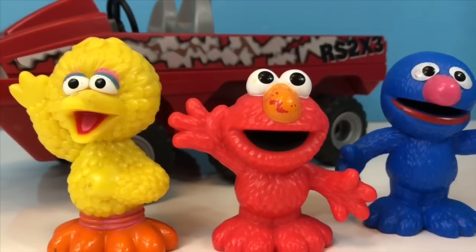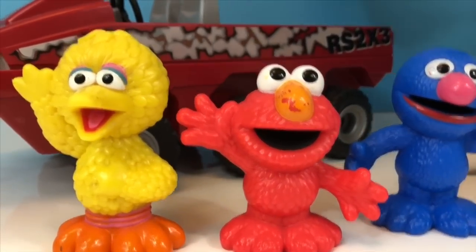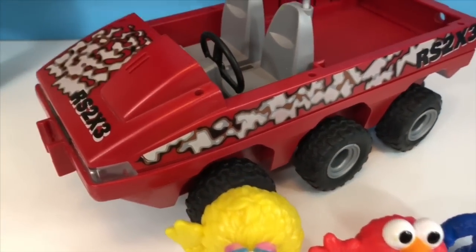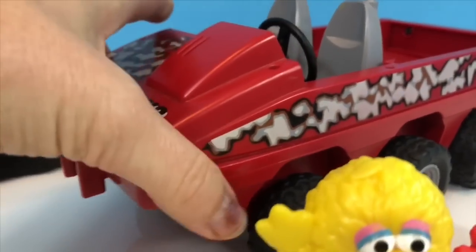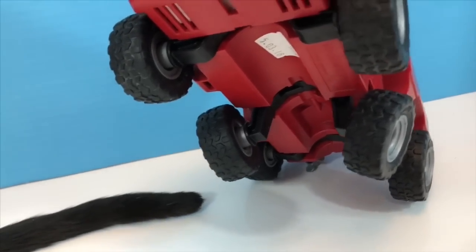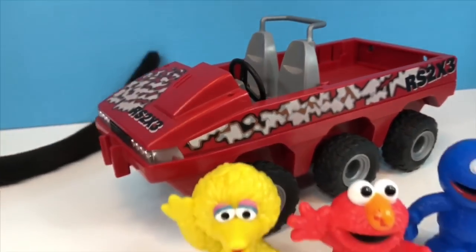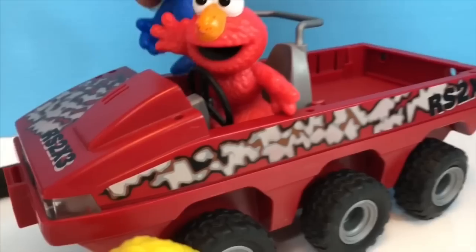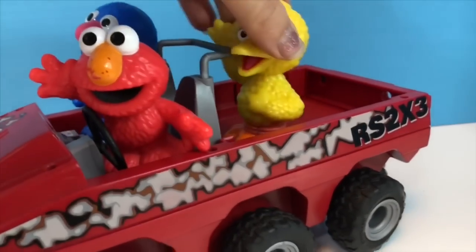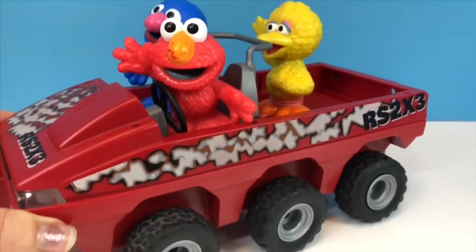Hello and welcome to Tiny Treasures. We are here with our Sesame Street toys — we have Big Bird, Elmo, and Grover — and they're going for a ride in our Playmobil RS 2x3. 2x3 means 2x3 wheels — 2x3 is 6 wheels total. We are heading to a fish hatchery today — how exciting! Elmo is the driver. Everyone put on their seat belts — Grover and Big Bird — off we go to see the fish.